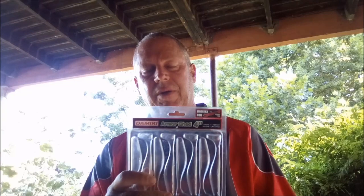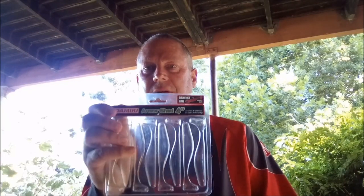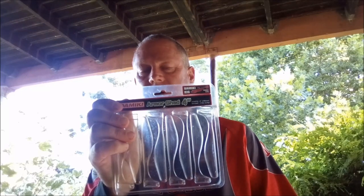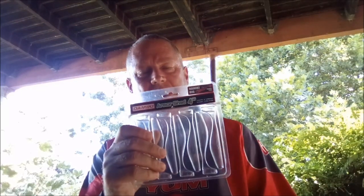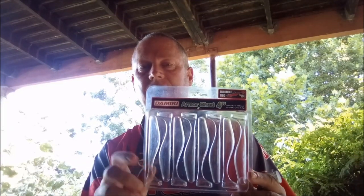I want to talk to you about this new bait by Domeki that's been around for a while. I've been using it recently and had great success on this, so I just wanted to show you guys this. This is the Domeki Armour Shad, it's a 4 inch size, and it comes in about 9 different colors available from Sensation Jackal.